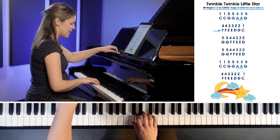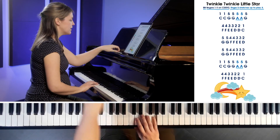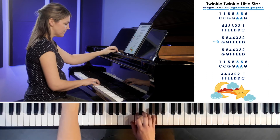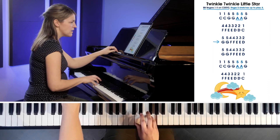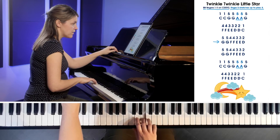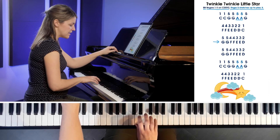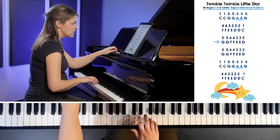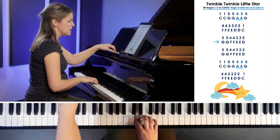Now let's try the third line. We're going to G — finger five is on G, so we're jumping from C back up to G. G, G, F with finger four, F, F, E with finger three, E, D. It's just another one of those climb-downs, but starting a little bit higher. Let's do that again starting on G: G, G, F, F, E, E, D.